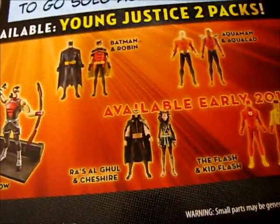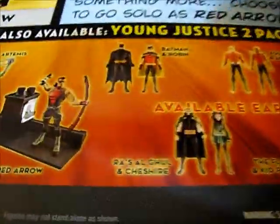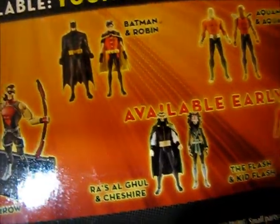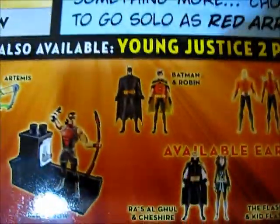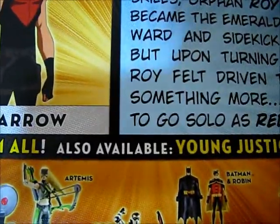But they erased it. I guess they needed to fit Red Arrow on the packaging. They should put Batman on here too — Batman's coming soon, but not in wave 4. And put Aqualad on here, and Flash and Kid Flash, and Ra's al Ghul and Cheshire — they should put those on this box.